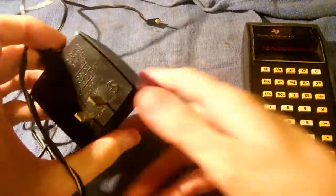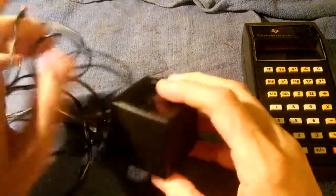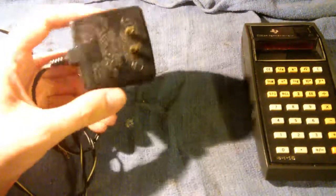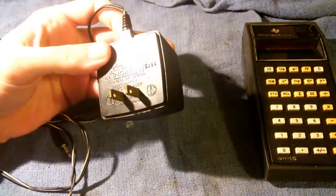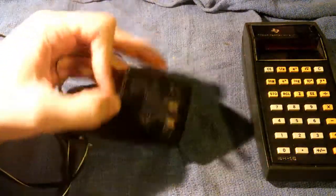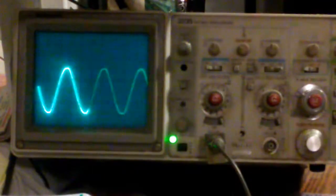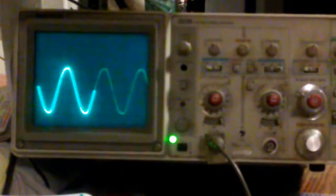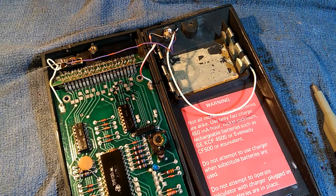Now a word about this power brick. This is early 1970s technology — there's nothing inside this brick except a step-down transformer. It's 115 volts AC in and 5.6 volts AC out. On the oscilloscope when we look at the output, we get just a straight sine wave, so the power supply produces only a simple AC sine wave.